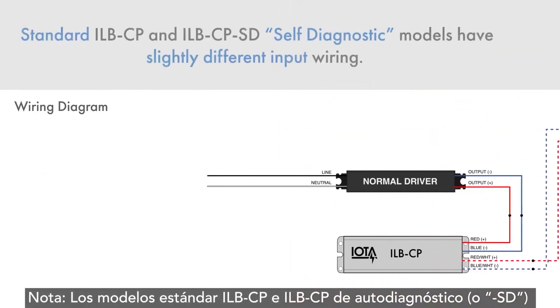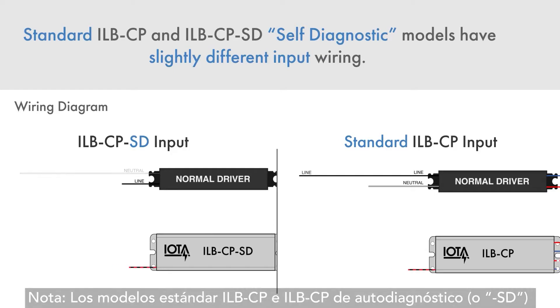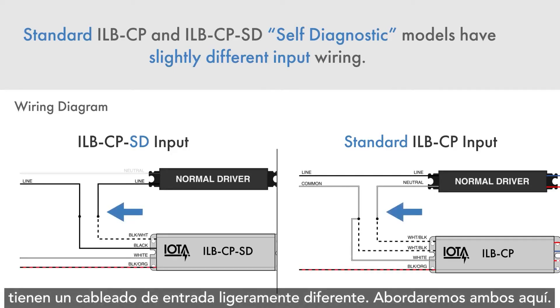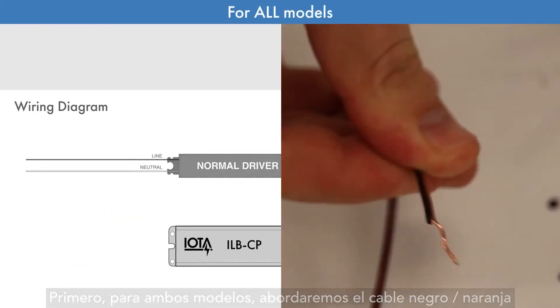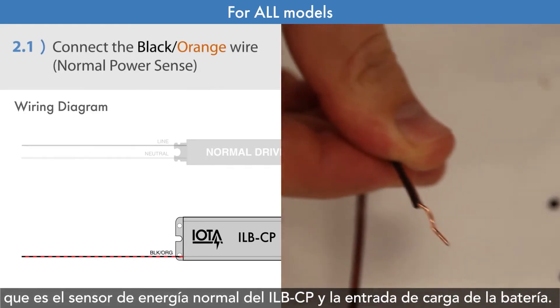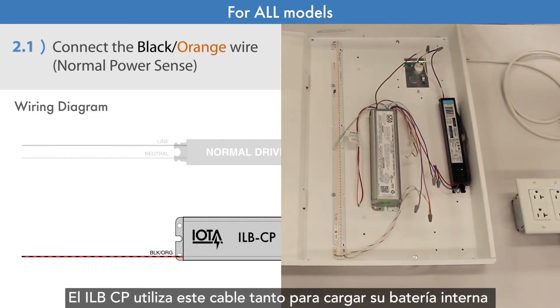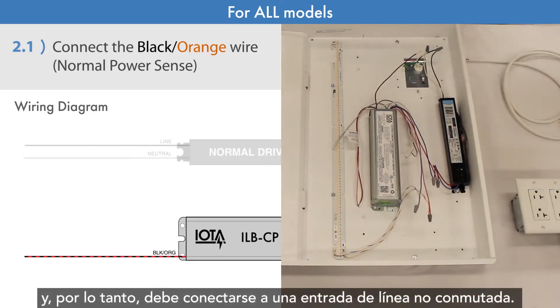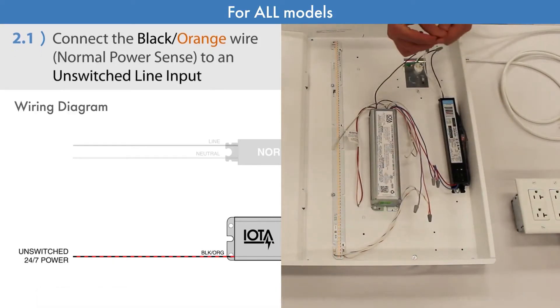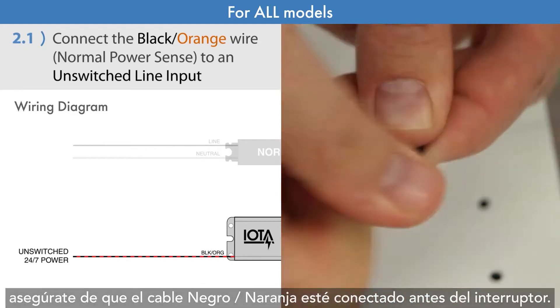Note: standard ILB-CP and ILB-CP self-diagnostic (SD) models have slightly different input wiring; we will address both here. First, for both models, we will address the black-orange wire, which is the ILB-CP's normal power sense and battery charging input. This wire is used by the ILB-CP to both charge its internal batteries and detect whether normal power is supplying the fixture. Therefore, it needs to be connected to an unswitched line input. If you are using a wall switch on your LED fixture, make sure that the black-orange wire is connected ahead of the switch.